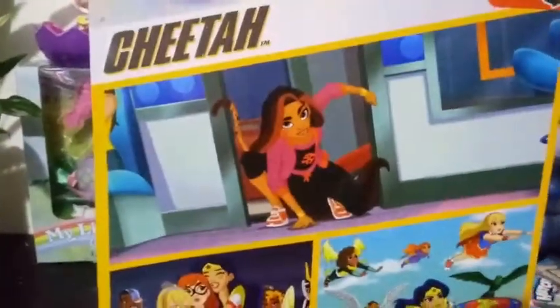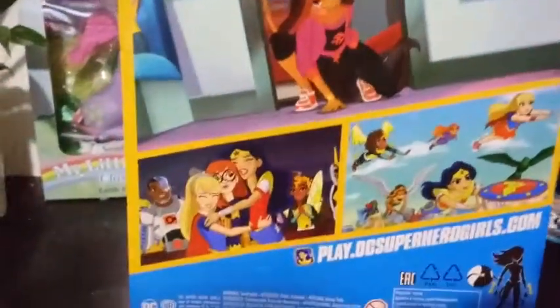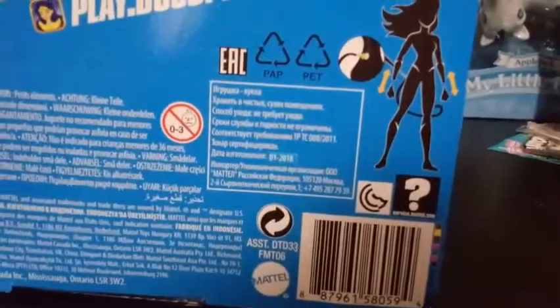There's not really much to say, other than there are a few clips on the back from the DC Superhero Girls show. You can see Cheetah right there, though she's not in some of the other pictures — they just show some of the other characters. It does show on the back, which is curious, that her hands are removable and her tails are removable.